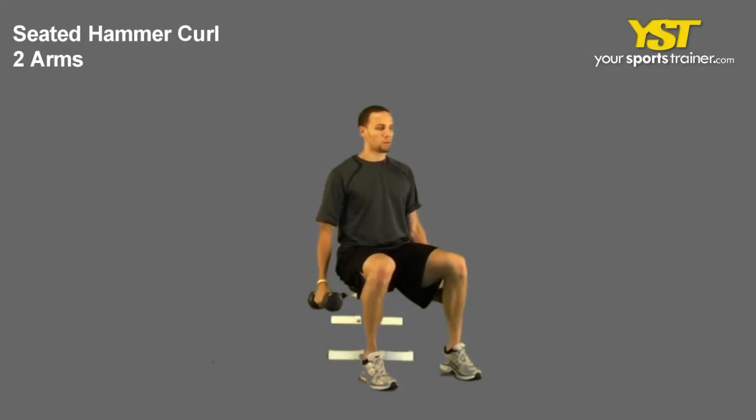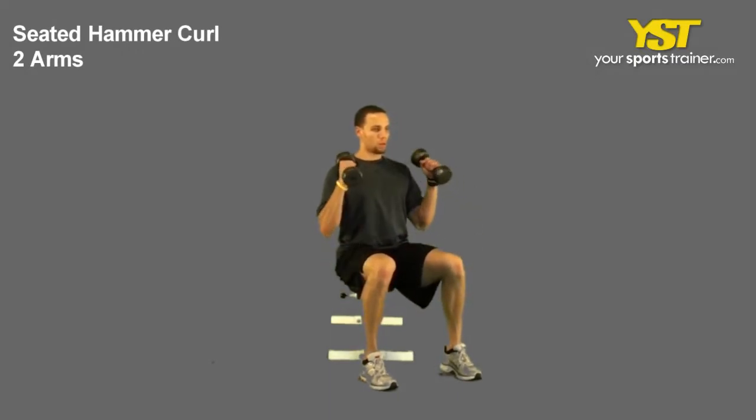This video clip shows how to do the Seated Hammer Curls Two Arms exercise.